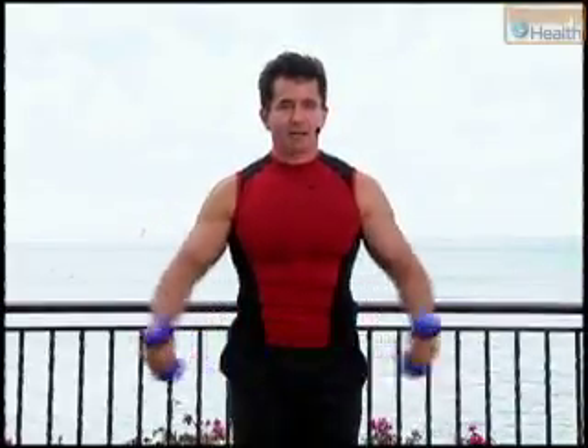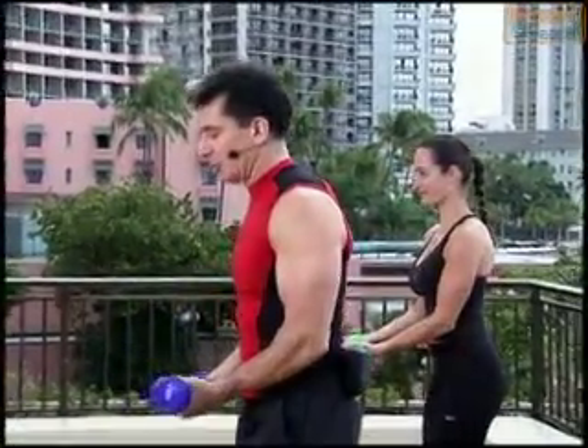Excellent work. Come on, squeeze it up. Nice. One more time.